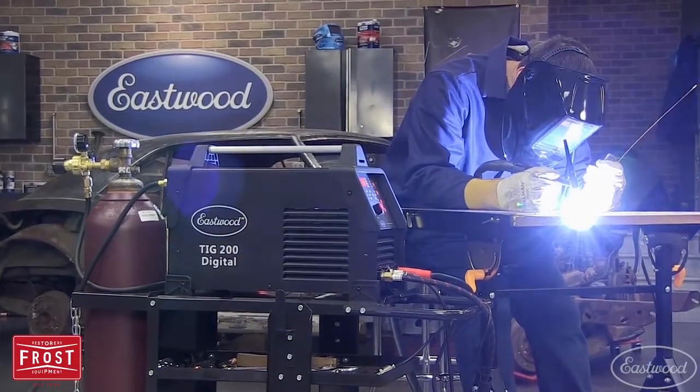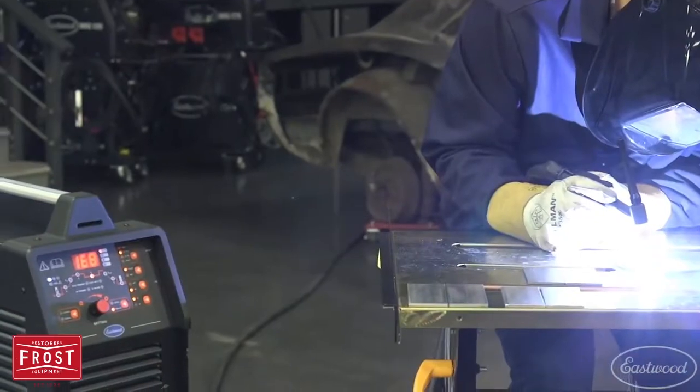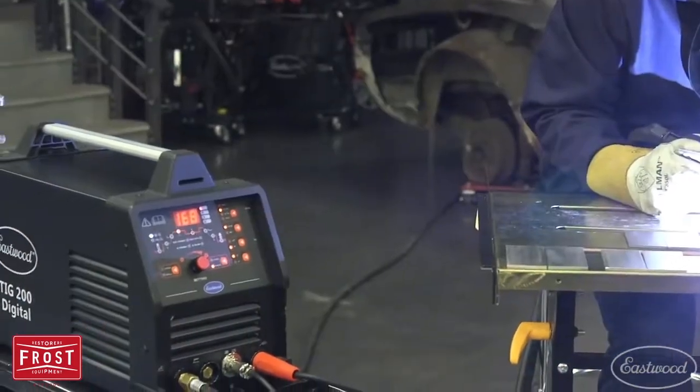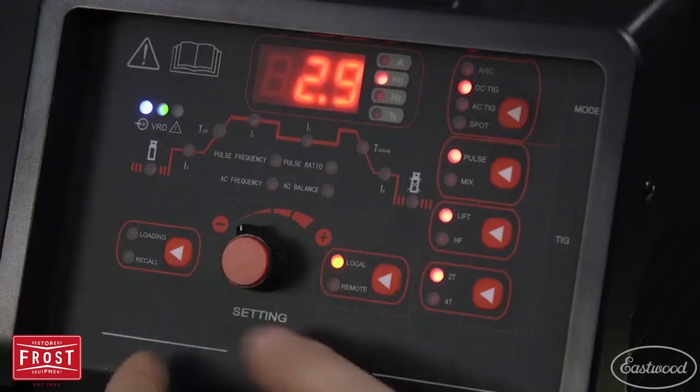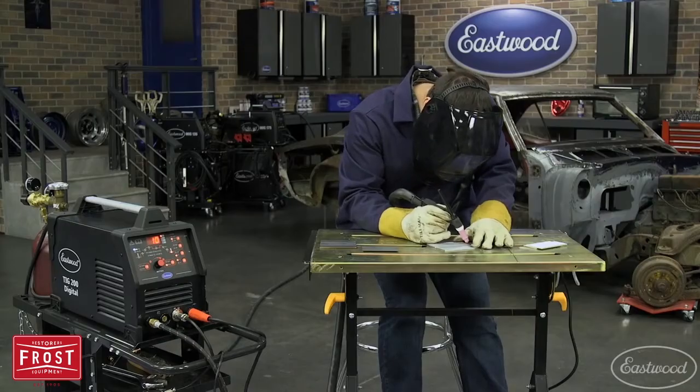Once you've dialed in for a certain metal and thickness, you can match those settings every time you weld that material for perfect repeatable welds. This machine even has a spot weld timer when you need to make similar repeatable welds like spot welds or even short beads.